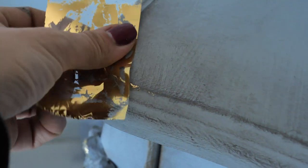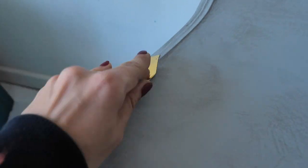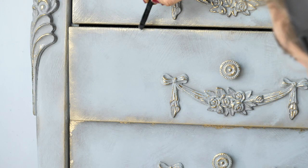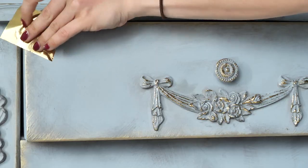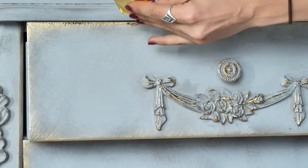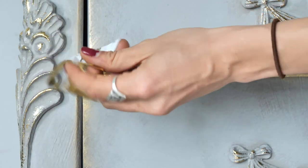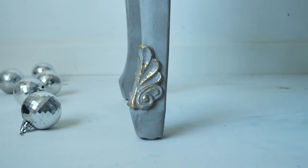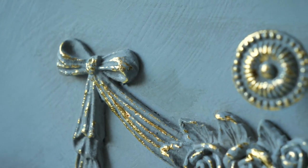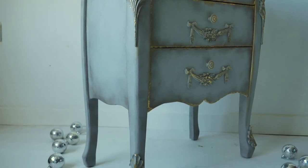I'm going to seal this piece with flat clear coat, but I'll do it in about a week after the wax is completely cured. The golden gilding wax wasn't matching on its own so we applied a bit of Dixie Shine on the drawer edges, just a little bit. And this is the final result — we are loving it! What do you guys think? Please let us know in the comments below, thank you so much for watching, hope you learned something new today. See you soon, bye!